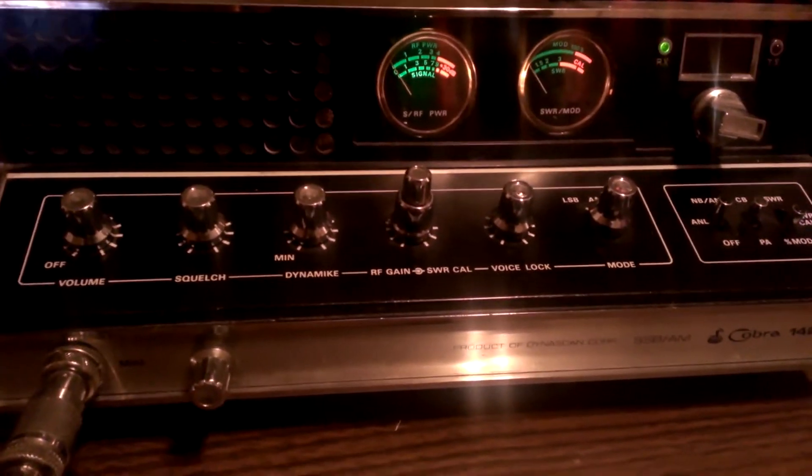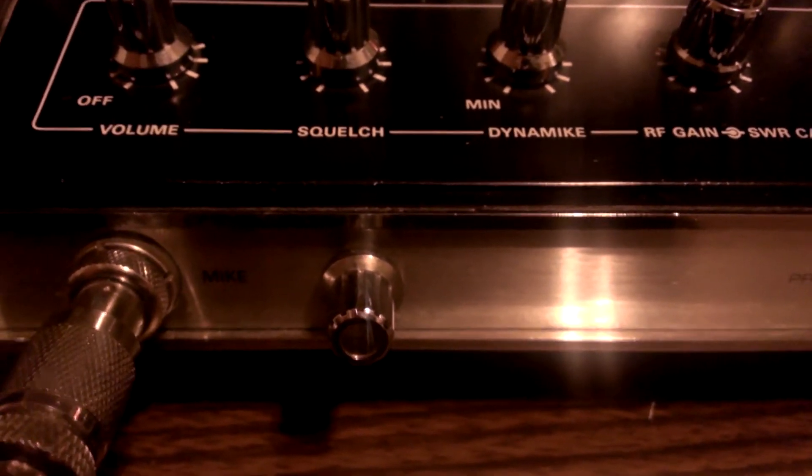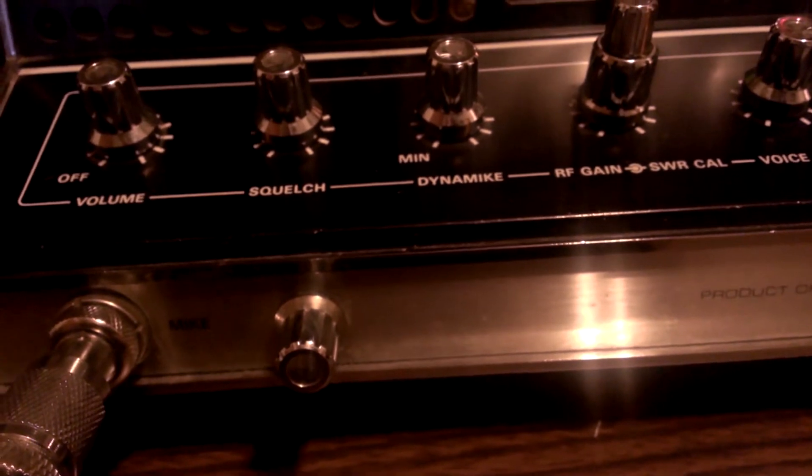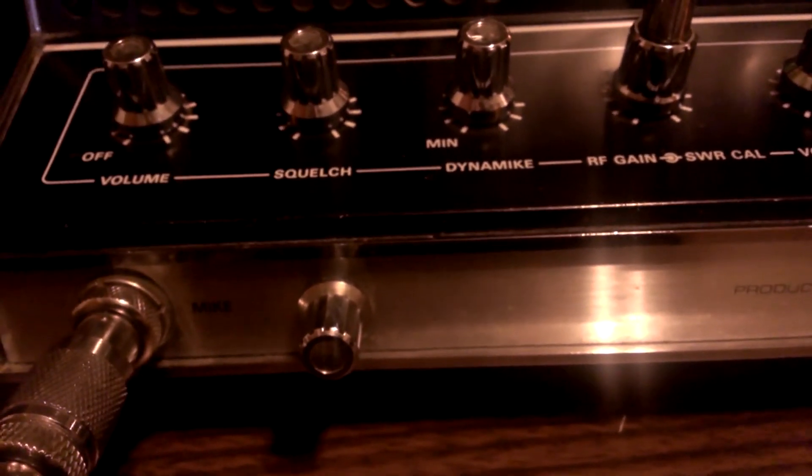It's got a variable power in the front of it. You can turn the dead key way, way down or you can go all the way up — I think it goes all the way up to 12 watts. I wouldn't suggest doing that; that's kind of hard on it when you dead key at that high. But to each their own.